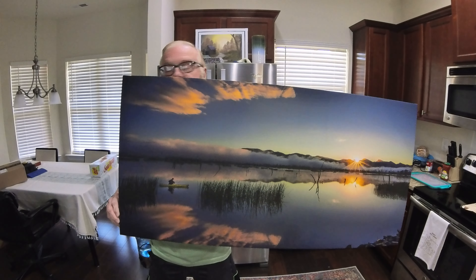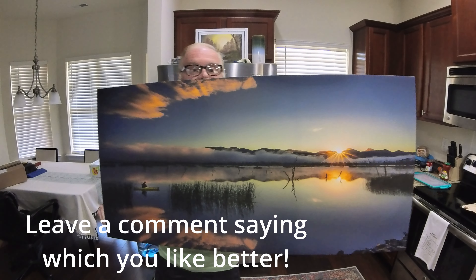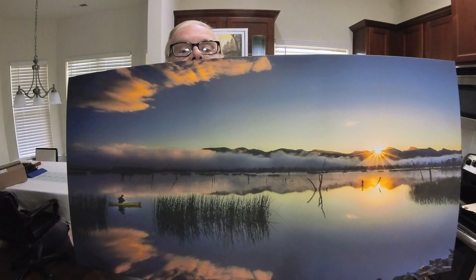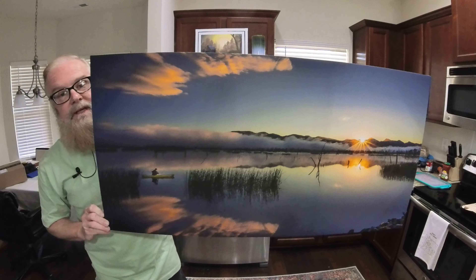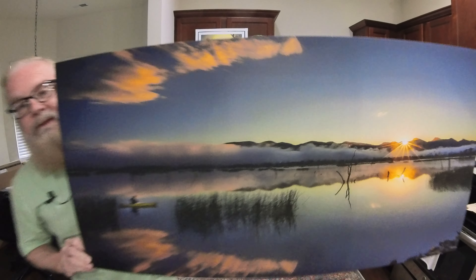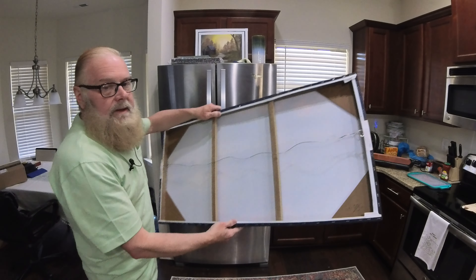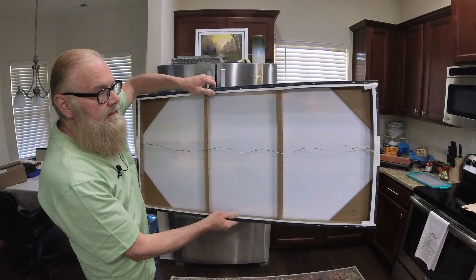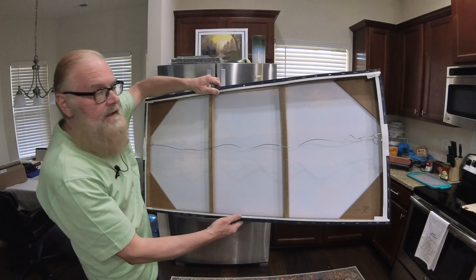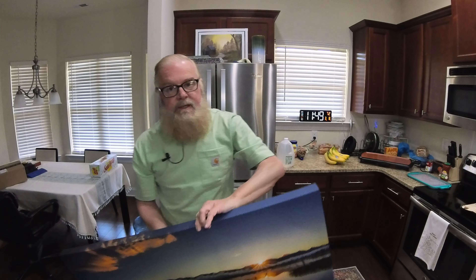I also got this picture — this is not a painting, just a print. Isn't it beautiful? This is going to go in my family room or guest room — I'll put it in either room and see how it goes. It came fully framed, just like that when I took it out of the box. I got this from Amazon as well. If you want the links to either of these, just put it in the comments and I'll find you the links.